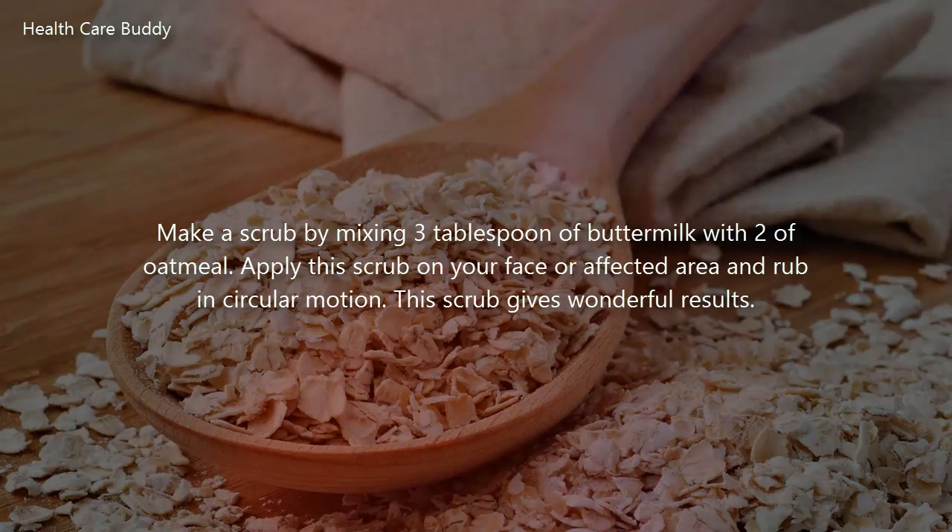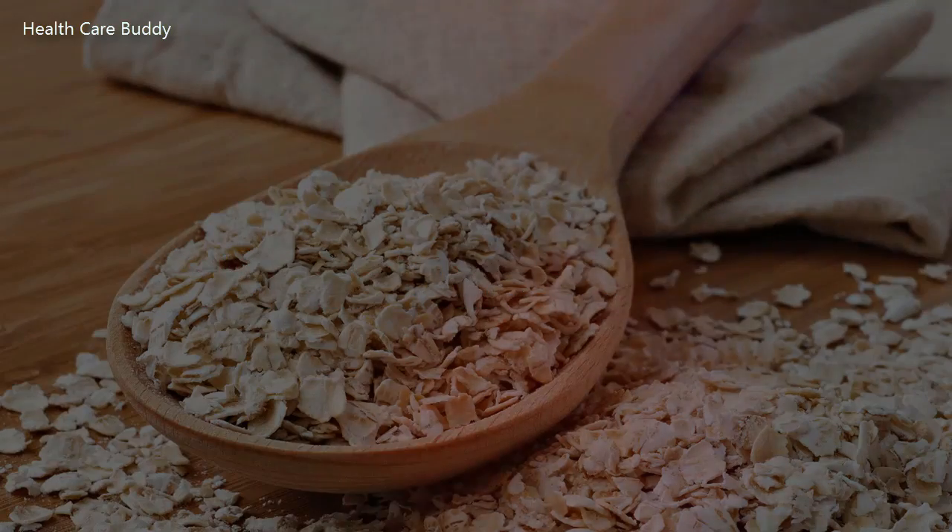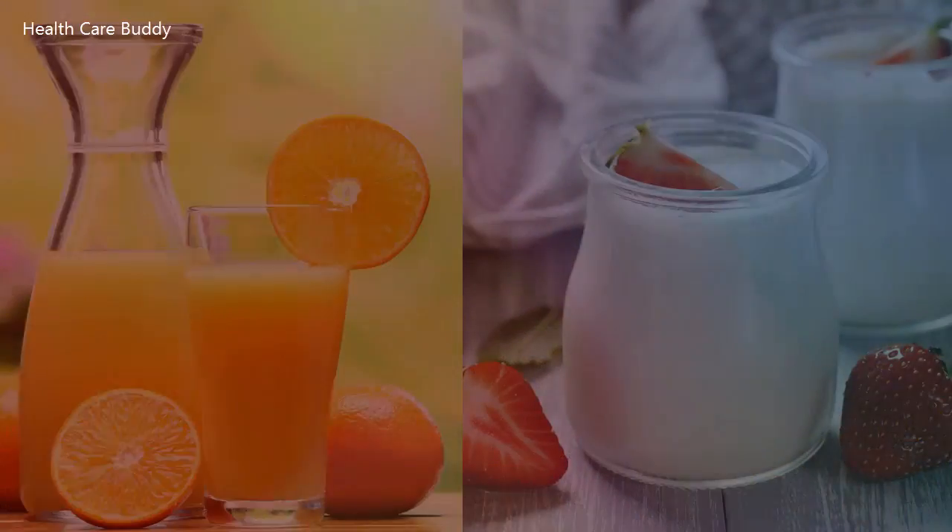Make a scrub by mixing three tablespoons of buttermilk with two tablespoons of oatmeal. Apply this scrub on your face or affected area and rub in a circular motion. This scrub gives wonderful results.